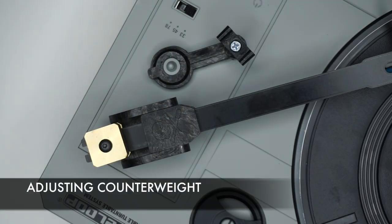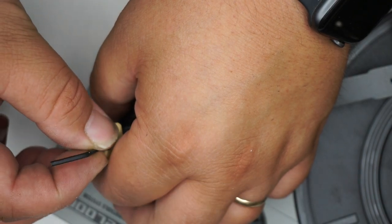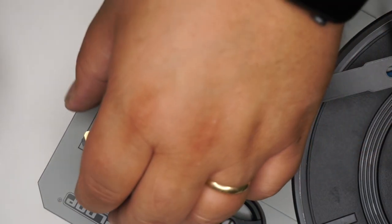Now adjust the counterweight. The kit comes with a 5/64 hex key — loosen the top screw and your weight should slide back and forth very easily. Set the stylus to the desired weight, then tighten down the screw until snug.